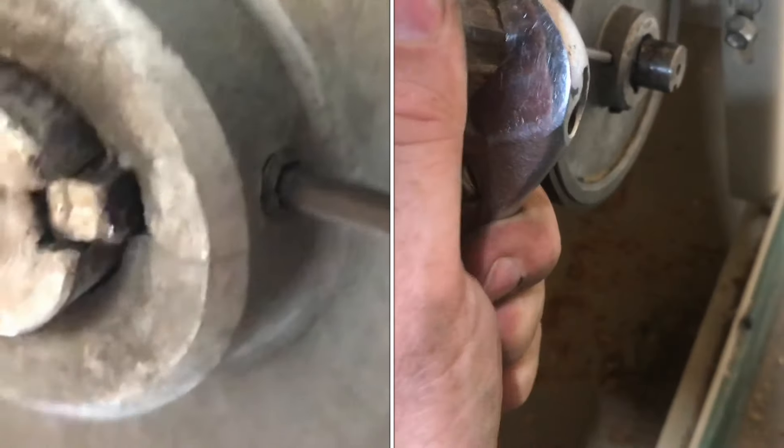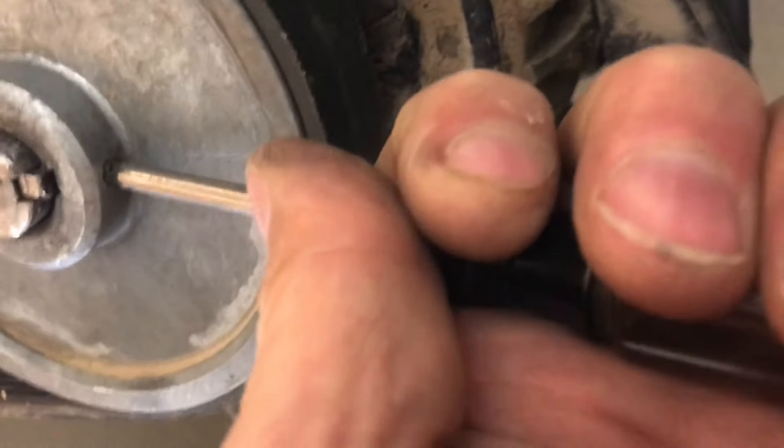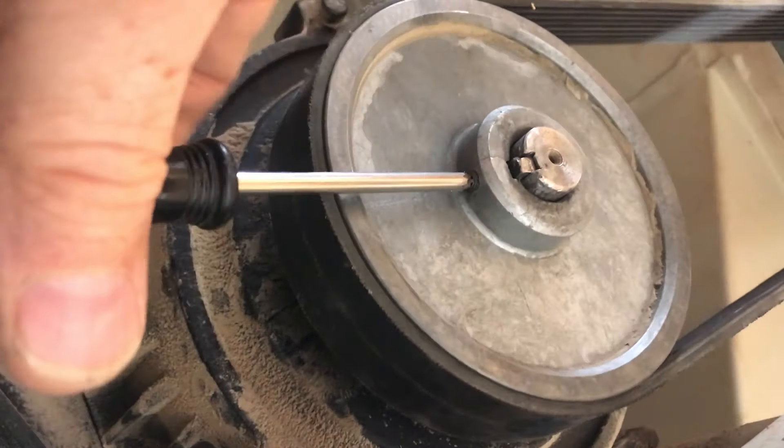I'll show you a method I've been using for years that works really well. A Torx bit you can usually fit right in there. It's tapered, and if you give it a little tap, you really get some good grip. There we go — now it's starting to move.